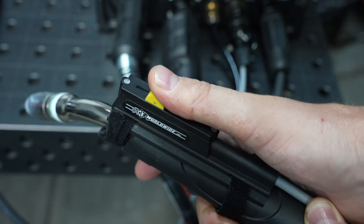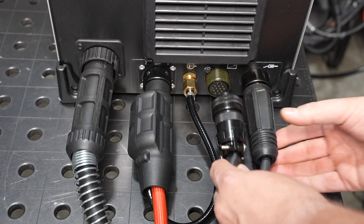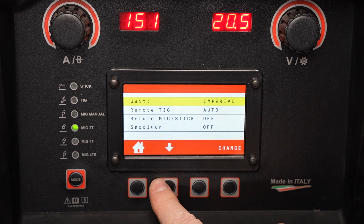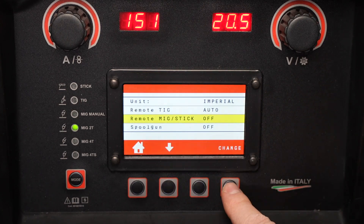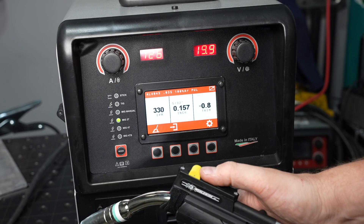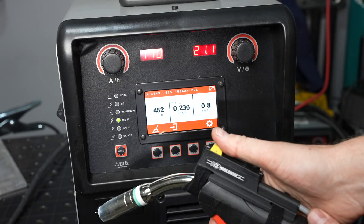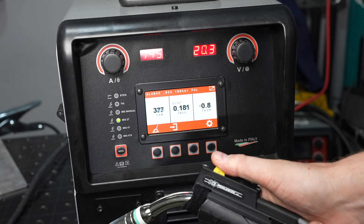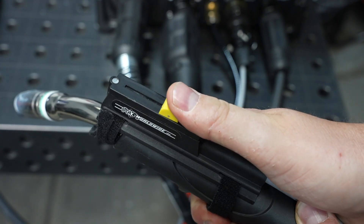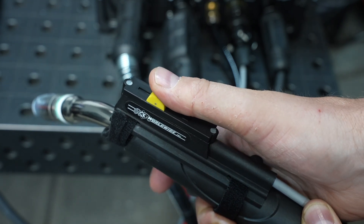Another way to vary your amperage over the length of a weld joint is by using an optional slider. The slider connects to the same remote port used for a foot pedal for TIG welding, and you can activate it in the setup menu by cycling down to the setting and pressing change. With the slider connected to the MIG gun, set it at its maximum amperage, then go to the machine and set the wire feed speed or amperage to the maximum setting you'd like. You can then control your wire speed or amperage throughout the length of the weld using the slider, beginning with a higher setting and tapering down after your aluminum has soaked with heat.